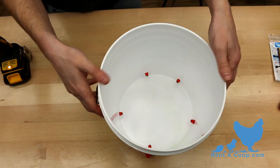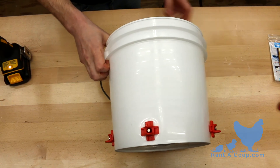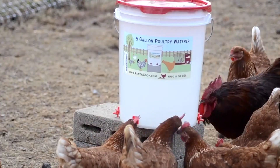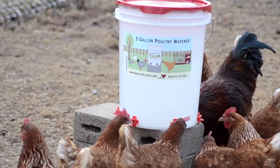It's that simple. And now you have a waterer for your chickens that will keep your water clean and your chickens happy.